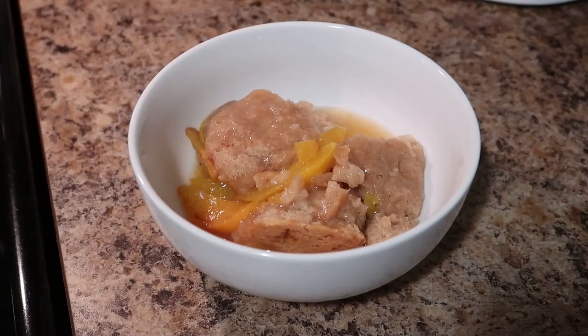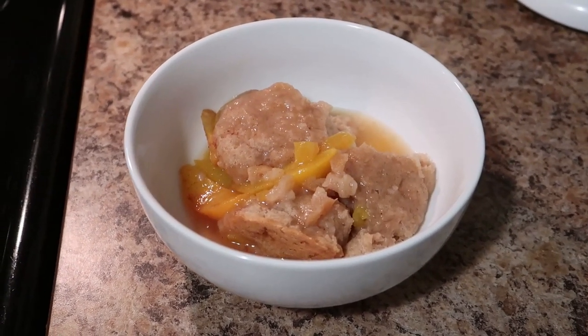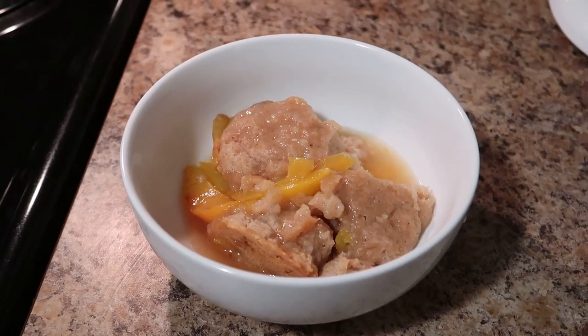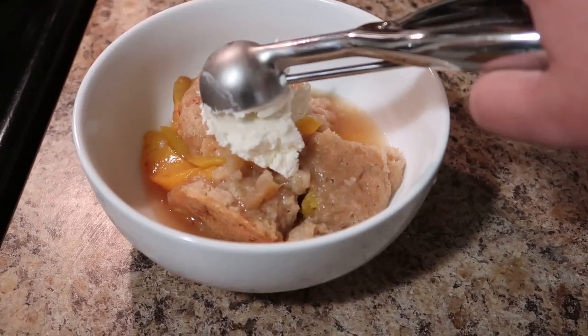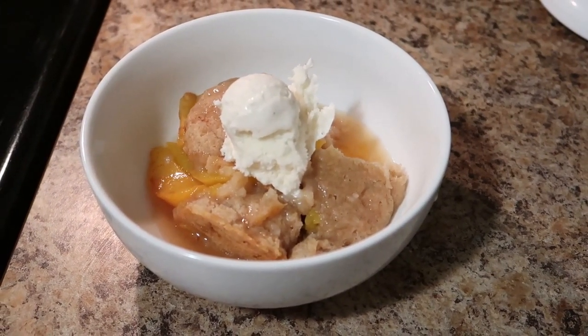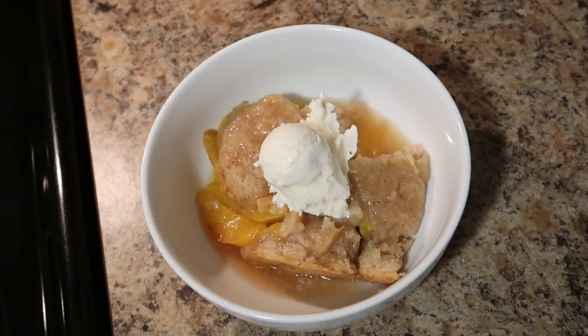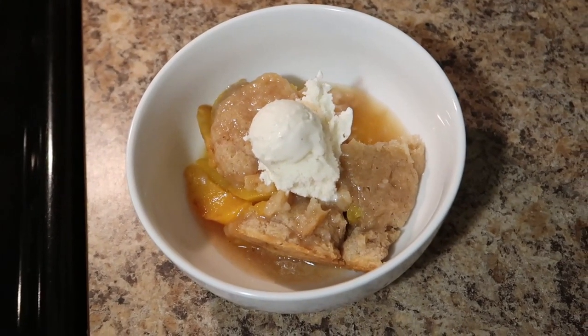My kids and my husband all loved this. This was the perfect dessert because it was a very hot day and I didn't have to turn my oven on, it didn't heat up the entire kitchen, and it made my entire house smell good. Of course we added a scoop of vanilla bean ice cream because why not.